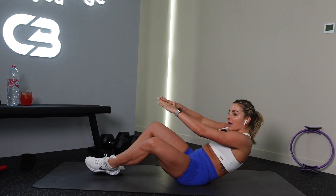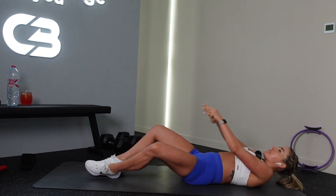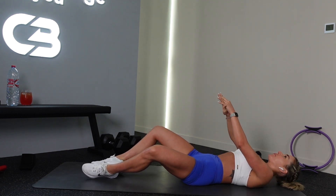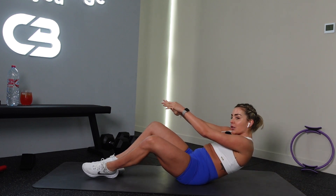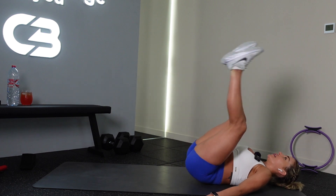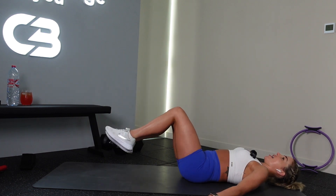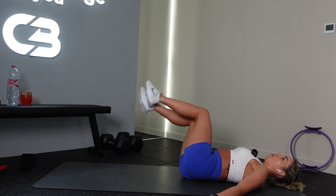Now you're going to crunch — just halfway up. All the way up. You're going to do circle reverse crunches. Legs off — circle the legs all the way to the right to start with. We're going to do the right and then we're going to do the left. All the way around, good.